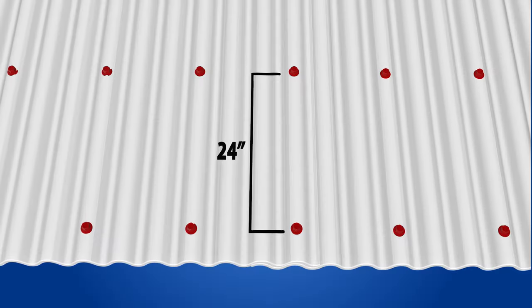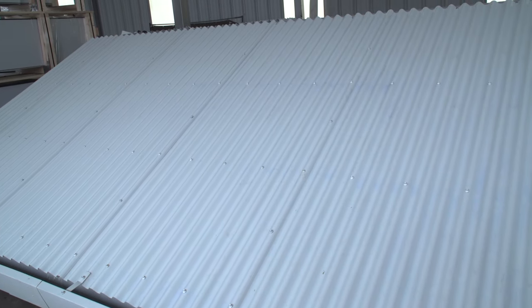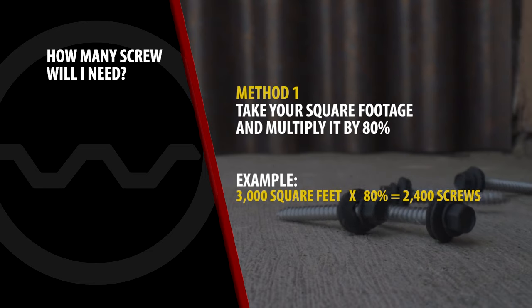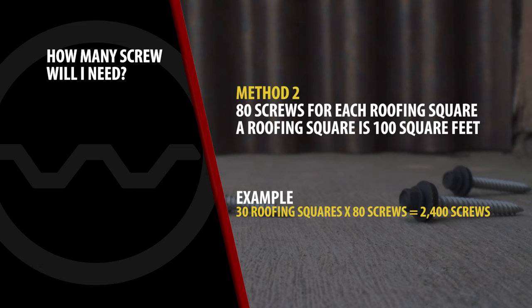How many screws do I need? For this calculation, we will assume screw lines at 24 inches on center. If your screw lines are closer or further than 24 inches on center, you can make adjustments based upon this formula. Here are two easy formulas: 1. Take your square footage and multiply it by 80% — for example, 3,000 square feet times 80% equals 2,400 screws. 2. Use 80 screws for each roofing square, where a roofing square is 100 square feet — so 30 roofing squares times 80 screws equals 2,400 screws.